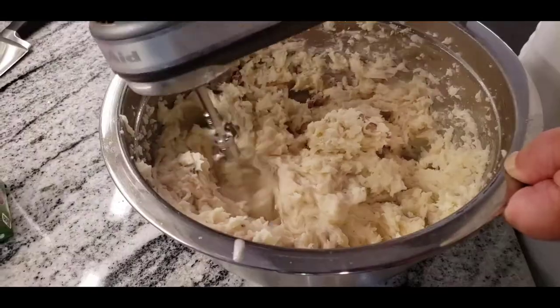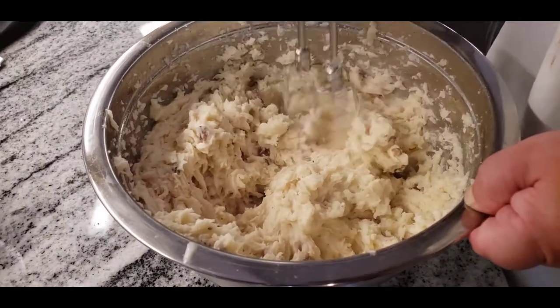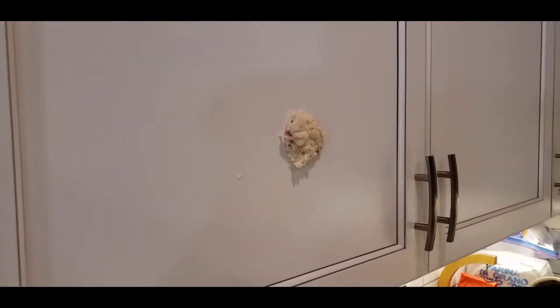You're watching Cooking 1.5 and today we're talking about three key secrets to the best mashed potatoes you've ever eaten. So stay tuned.